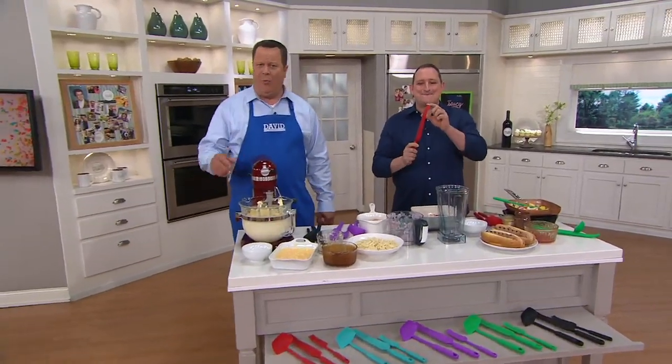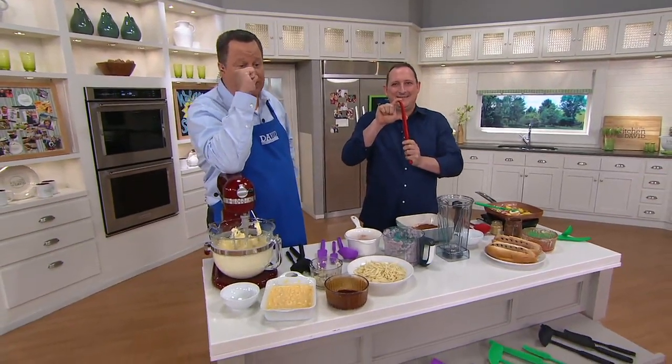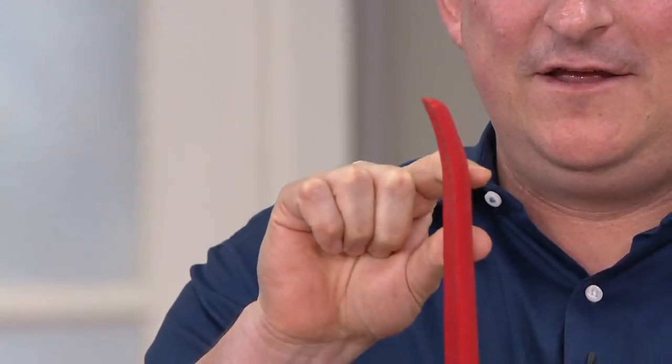Come on now — and it's on Easy Pay! For Easy Pay! And if you use your Q Card tonight, it's five pay. Chef Jeremy, talk to us about these pieces and why they're important.